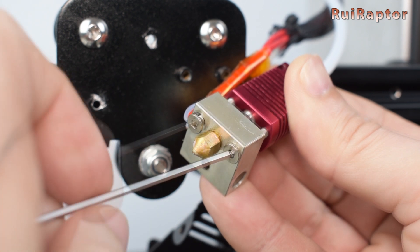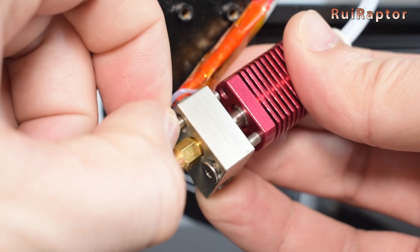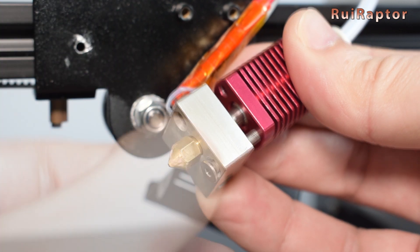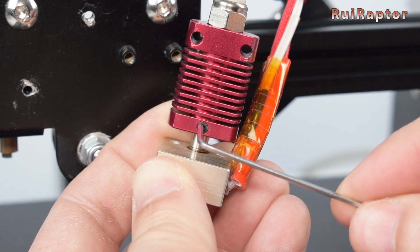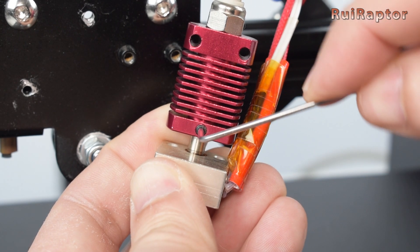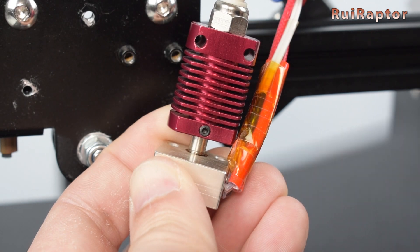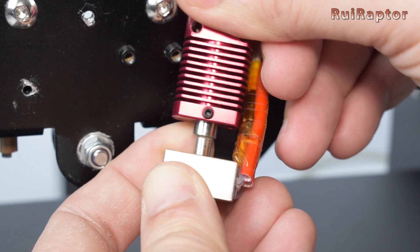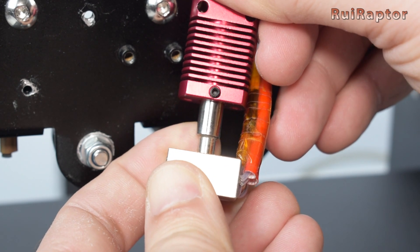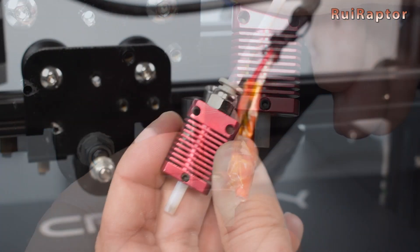Remove the two screws located at the bottom of the heat block. Next, loosen the set screw that secures the heat break to the heat sink. Now you can remove the heat sink. Then remove the PTFE tube from the heat sink.